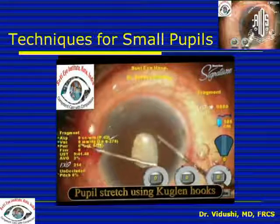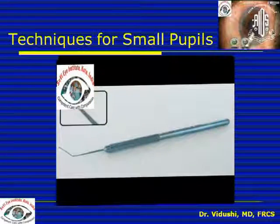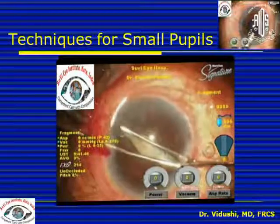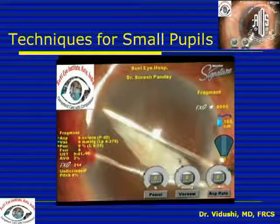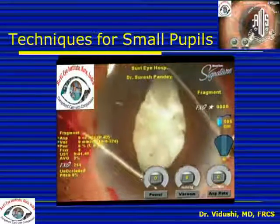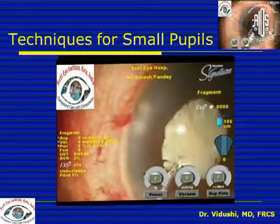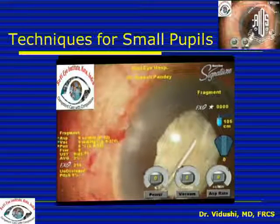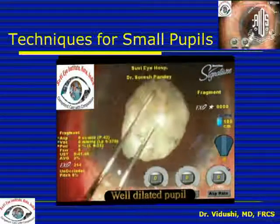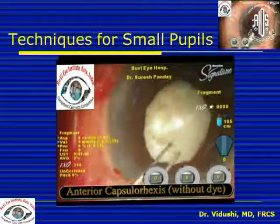The pupillary stretch technique is not popular now because it has been shown to release prostaglandins, which causes problems. However, it still has a place in selected cases of post-uveitic thick fibrotic iris, where you can use two Kuglen hooks or a similar instrument and increase force very gradually. Sudden pulling increases the chances of iris tear and even zonular damage. It is a good idea to achieve some dilatation with the pupillary stretch technique and then potentiate this enlargement using viscometriasis afterward.